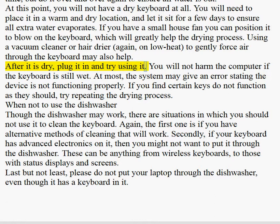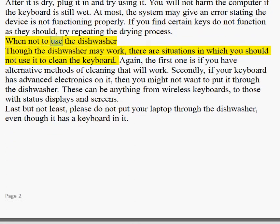After it is dry, plug it in and try using it. You will not harm the computer if the keyboard is still wet. At most, the system may give an error stating the device is not functioning properly. If you find certain keys do not function as they should, try repeating the drying process.